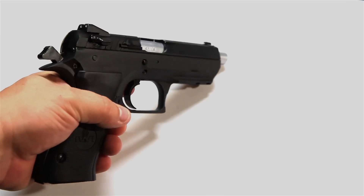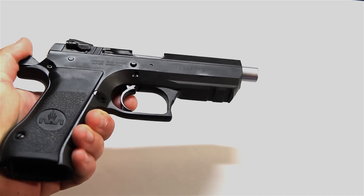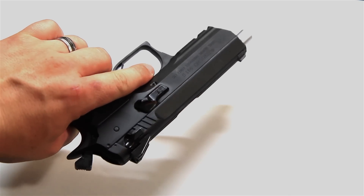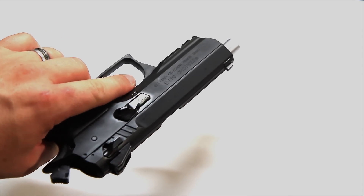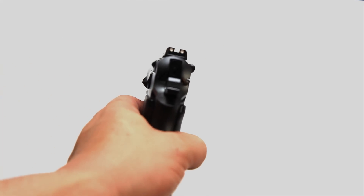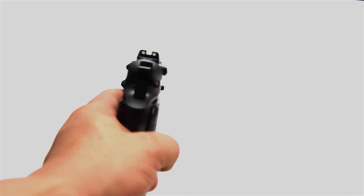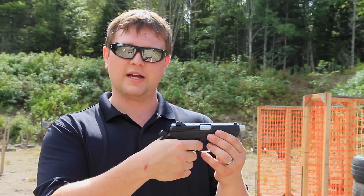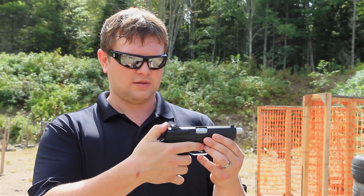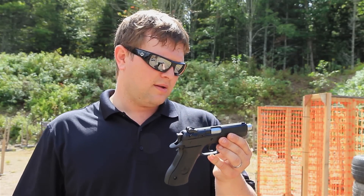It cost me around $550 — I found a really good deal online. The biggest thing I like overall is the feel and how it fits in your hand. It's really comfortable. Even though it is a double stack magazine, it's only nine millimeter so it's easy to get your hand wrapped around it. The trigger is really sharp. On double action there's a long pull, but on single action there's not much pressure at all — it's a hair trigger once it's ready to rock.